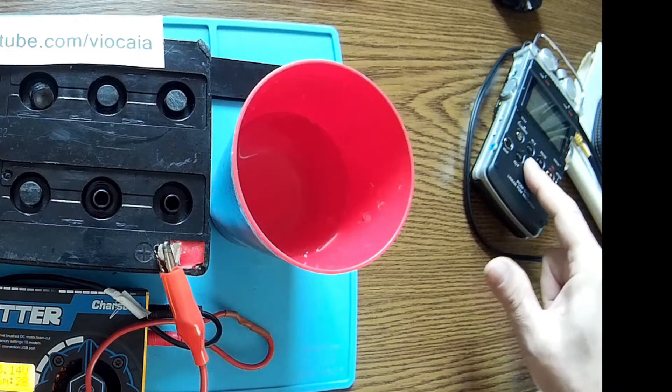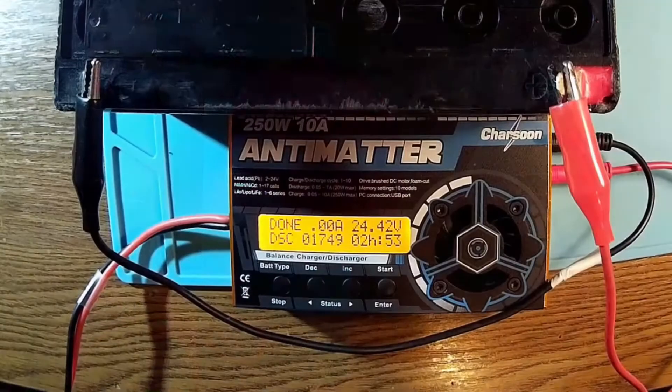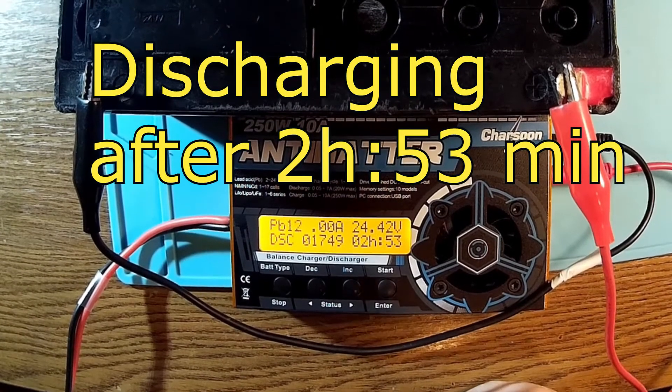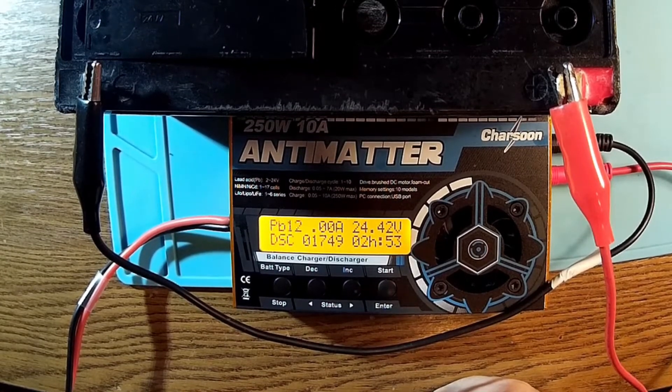This will neutralize all the acid, and you can even wash the battery to have all the acid gone. Second phase of the test is discharging. Here we are after two hours and 53 minutes: 1.75 amps, the battery is at maybe a third of the capacity. That's not so bad — it's still usable for packing up some things or even for my laptop.